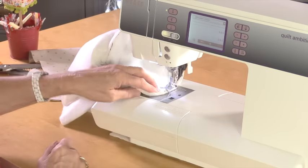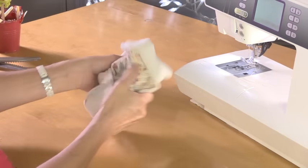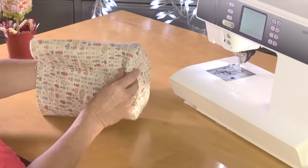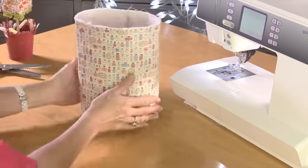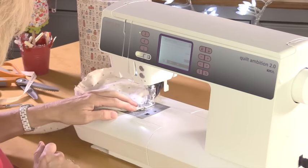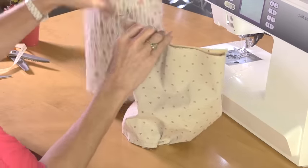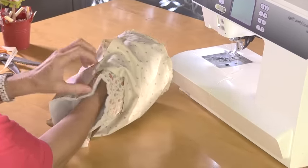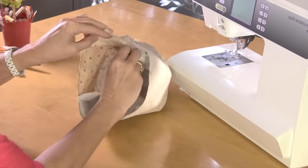Turn this the right side out and see how we're looking, then do the lining the same way. It should be nice and neat with no gathers or puckers in the base — and there it is, no need to press that at the moment. The lining is done in exactly the same way. Leave the outside right-side-out and the lining inside-out, then drop the outside inside the lining — basically we need both right sides of the fabric facing each other, and make sure the seams line up as well.